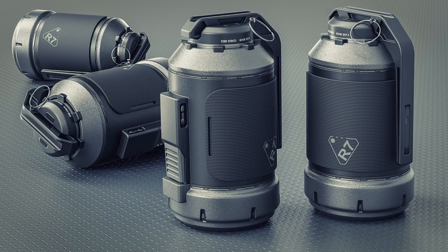In this video we're going to be designing a sci-fi grenade, and we're also going to texture it using Blender Bros Mats. Let's go!